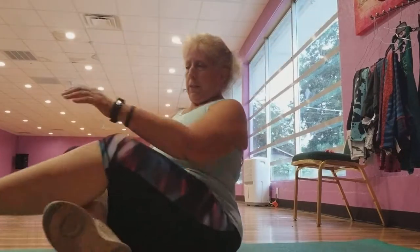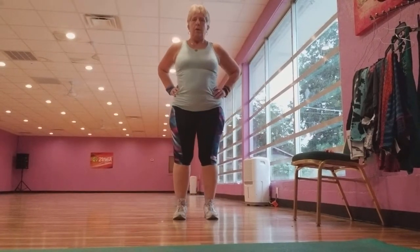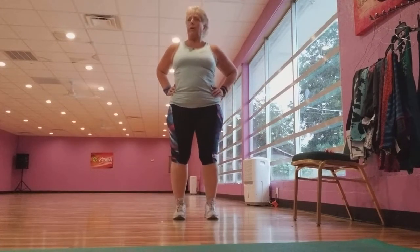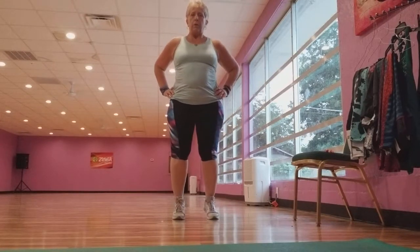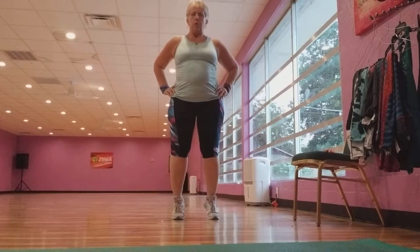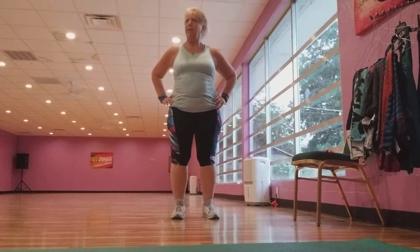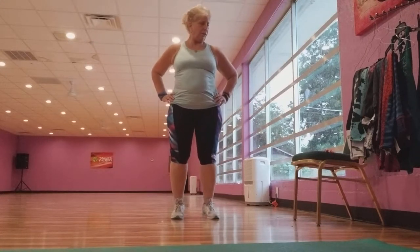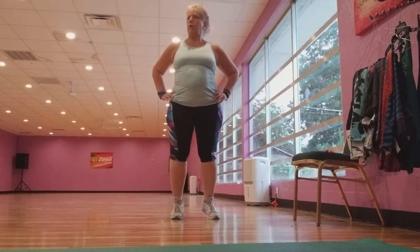Okay, 50 calf raises. They start hurting at 35. Okay, 50. 1, 2, 3, 4, 5, 6, 7, 8, 9, 10, 11, 12, 13, 14, 15, 16, 17, 18, 19, 20, 21, 22, 23, 24, 25, 26, 27, 28, 29, 30, 31, 32, 33, 34, 35, 36, 37, 38, 39, 40, 41, 42, 43, 44, 45, 46, 47, 48, 49, 50.